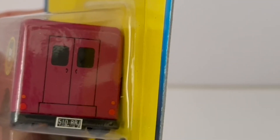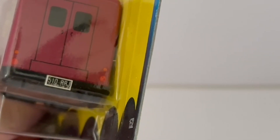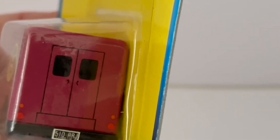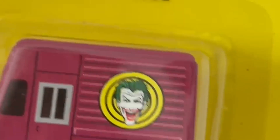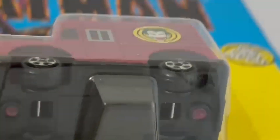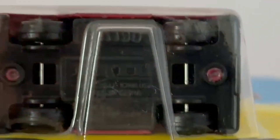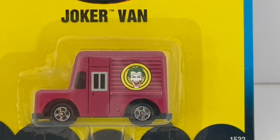Spinning it around to the other side, there are the back doors and a registration number on the back. The back doors don't appear to open — they're just marked on the back of the van. Unlike the bigger version of these, this one has no Joker figure sitting inside driving it, so it's literally just the model itself. The bottom just tells you the manufacturer, ERTL, where it's made, and the year.